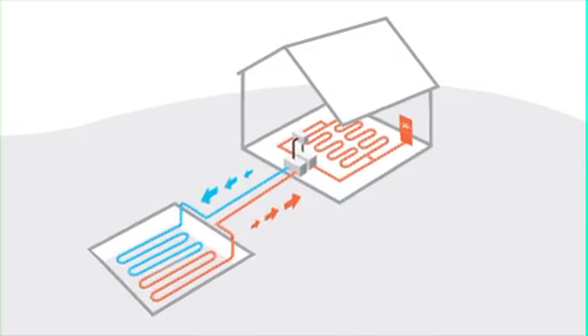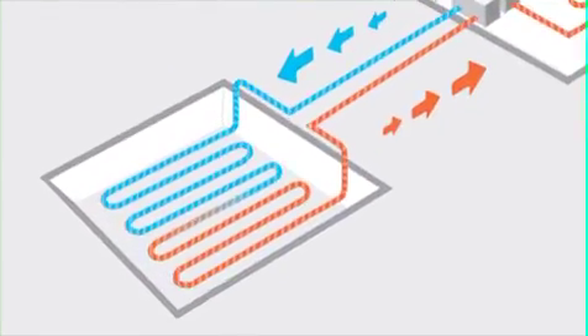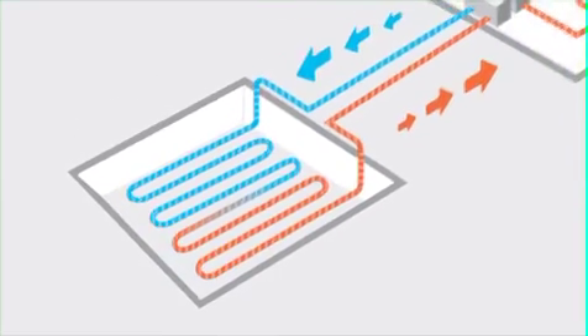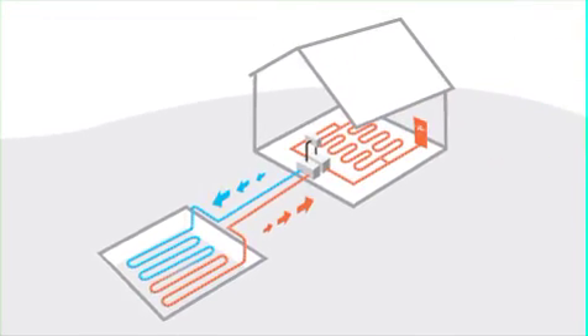Ground source heat pumps use a set of pipes buried in your garden to extract heat from the ground. The pump compresses this heat to raise its temperature and uses it to heat the air spaces and water in your home.